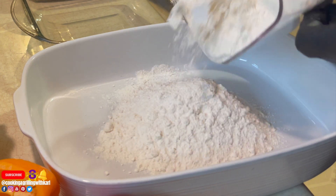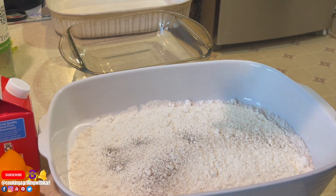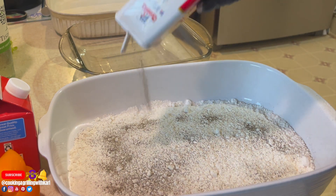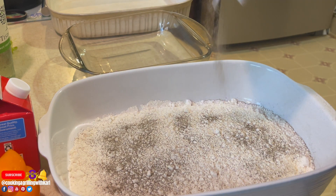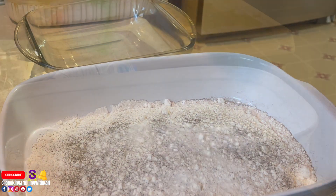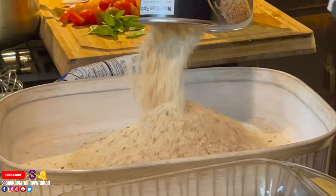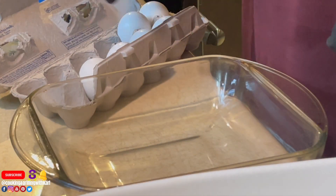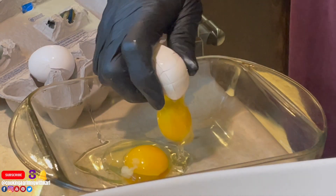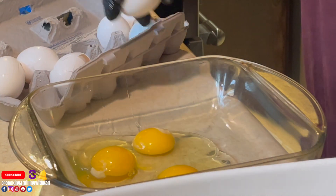Now I'm setting up my dredging station for the chicken. I'm going in with some black pepper, then some salt, and then my breadcrumbs. I did a mixture of panko and regular seasoned breadcrumbs — I had two open containers I wanted to use up.